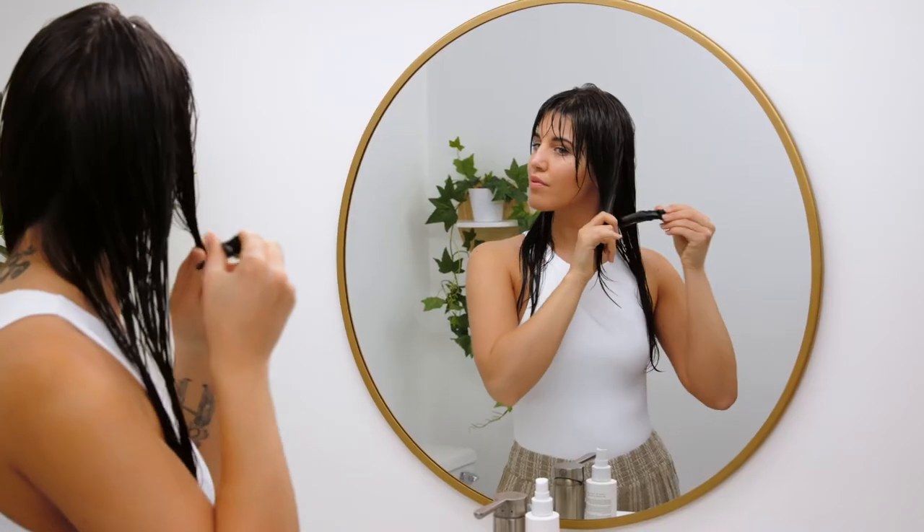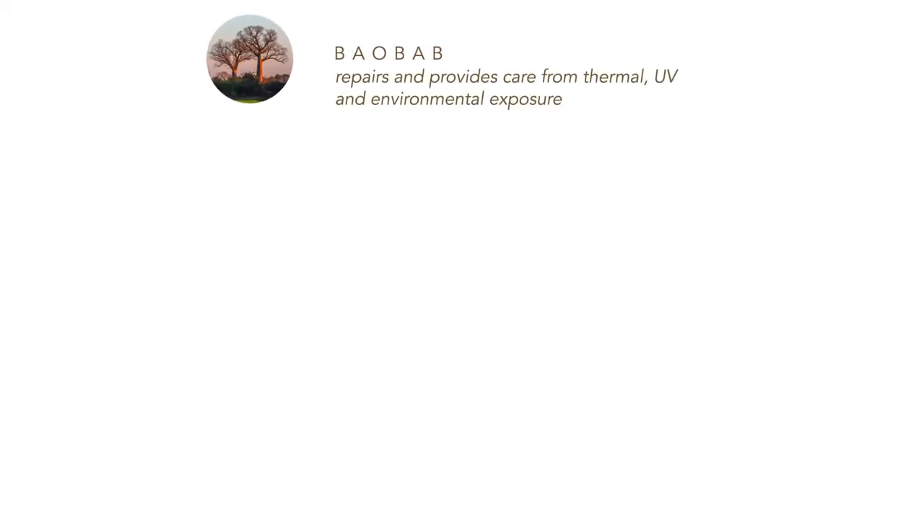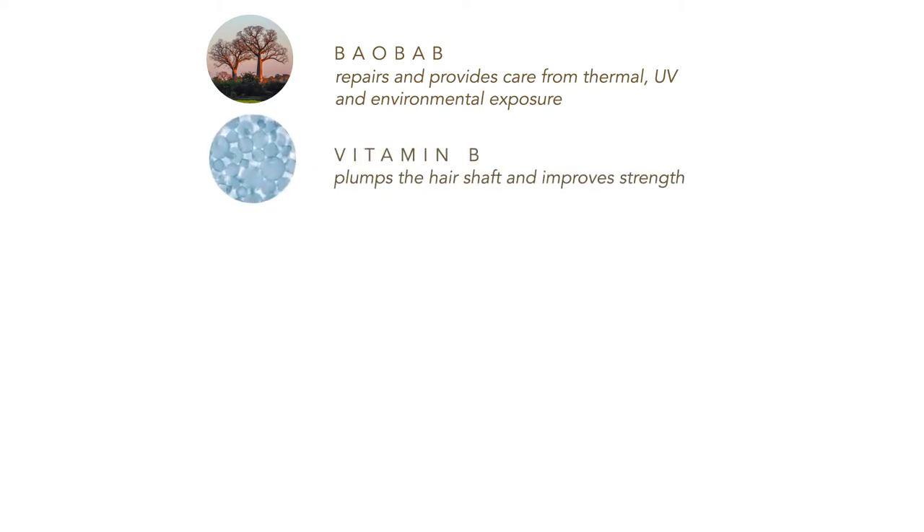This is all possible thanks to key ingredients like Baobab. Baobab repairs and provides care from thermal, UV, and environmental exposure. Vitamin B delivers oxygen and nutrients to the scalp and hair follicles.